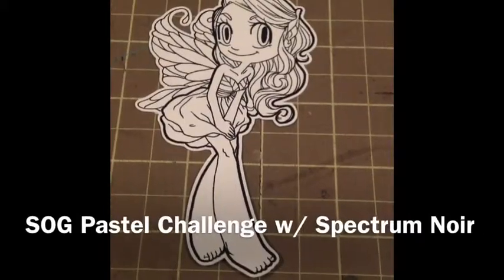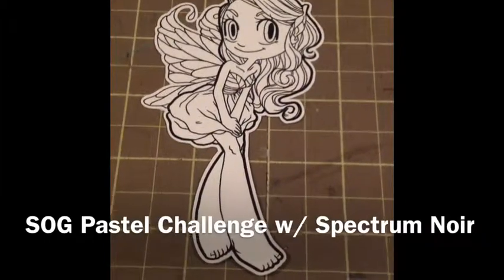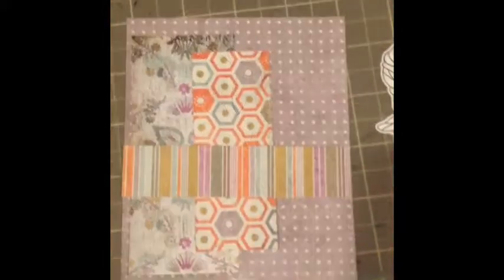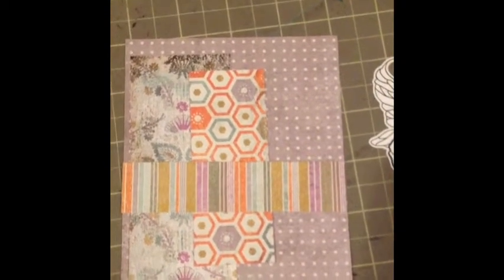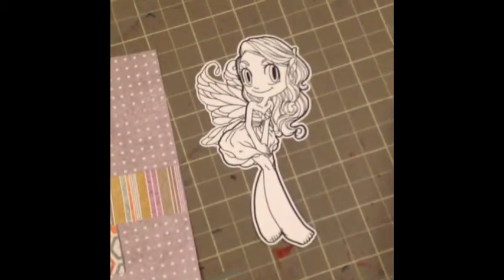I'm going to enter a challenge for Some Odd Girl, and the challenge is to color one of the images in pastels. Here is the card base I'm going to use with the pastel colors of light gray, light purple, and light green, and I'm going to incorporate those colors into the Shy Fairy here.